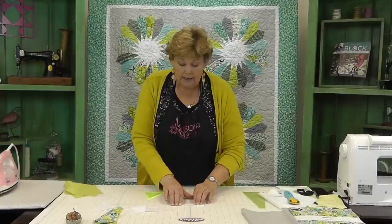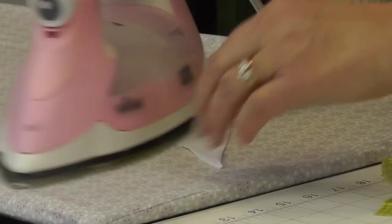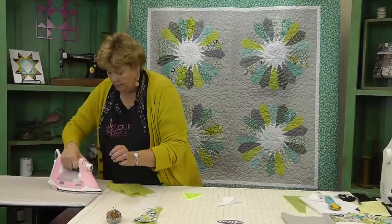Now that you have your little wedges, this is going to make your sunburst. What we're going to do is go to the ironing board and fold them right in half, like this. One of the fun things about these solids is that there really is no front or back. So we're just going to iron them in half — all of them. Now you can see these are folded right in half and ironed.